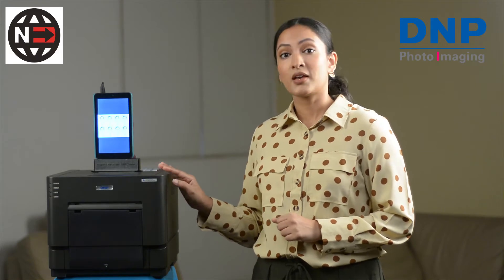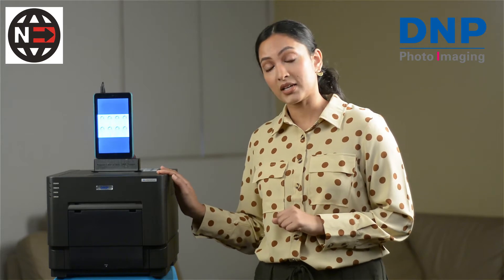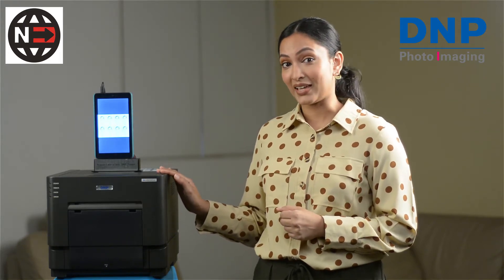First, let's start with the basics. The DS-RX1 HS prints in two sizes: 4x6, also known as maxi prints, and 6x8.